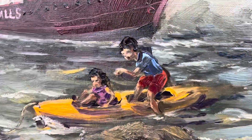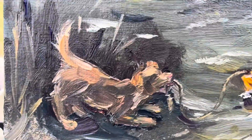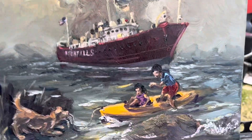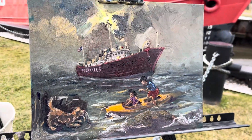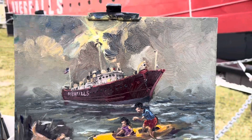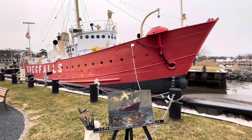Here's my grandson, granddaughter, there's Wally, there's the Lightship Overfalls right there. I put it all together — what do you think? That's it, that's the ship.